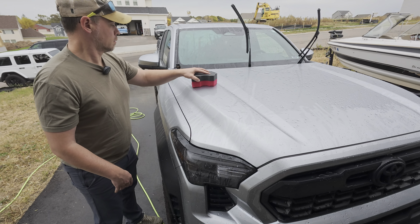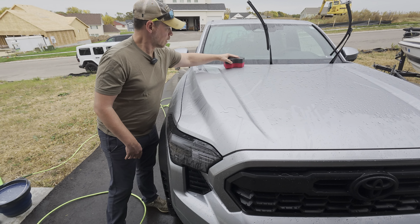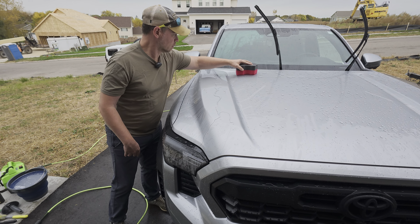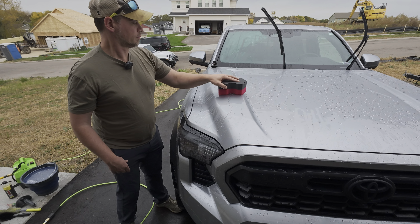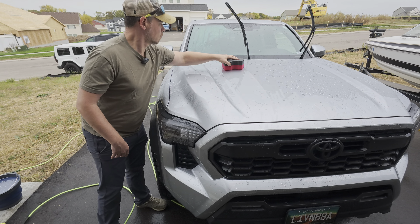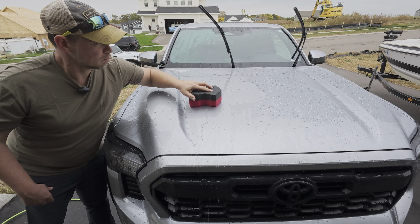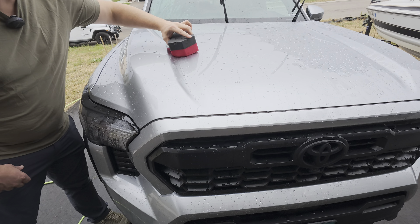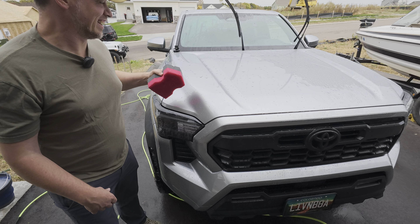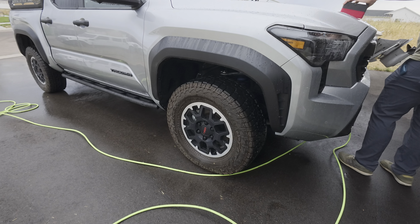You're just going over it with basically just the weight of your hand — not much pressure. When you get a panel or half a panel done on the hood, just turn the sponge over and do the other side, then rinse it real quick and go again. That's all you've got to do. I'm going to let Brian do that while I start on the tires and see how those go with rinseless wash.